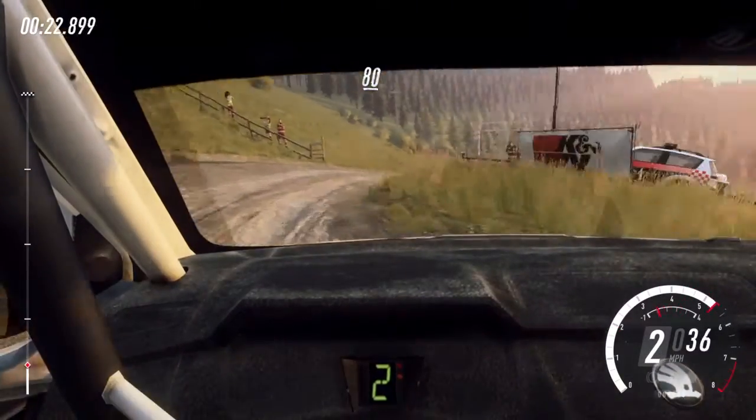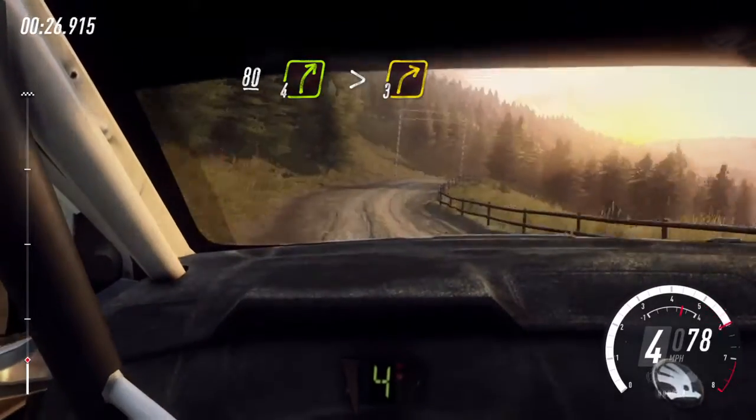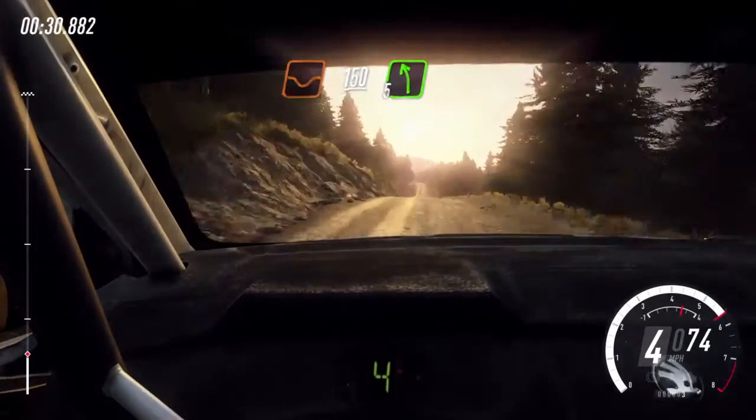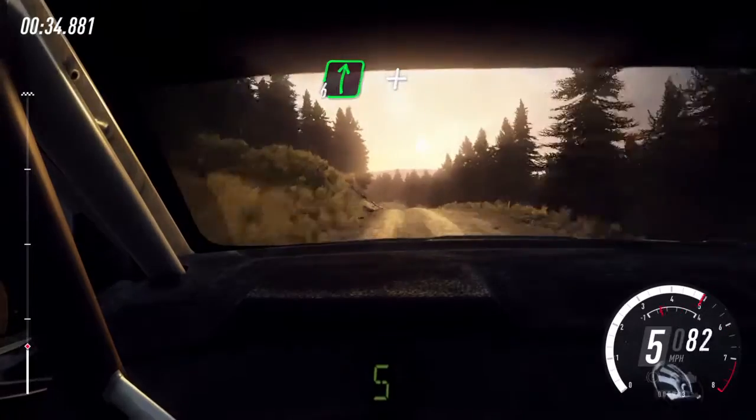80 through gate, 4 right over crest, tightens 3. 150 over dip, 5 left over crest long. 70, 6 right over crest and jump.